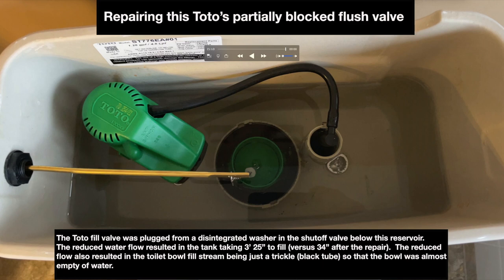Hi there. I recorded this video for the benefit of others who might have a partially blocked flush valve on their toilet. The fill valve was plugged from a disintegrated washer in the shutoff valve below the reservoir. The reduced water flow resulted in the tank taking 3 minutes and 25 seconds to fill versus 34 seconds after the repair.